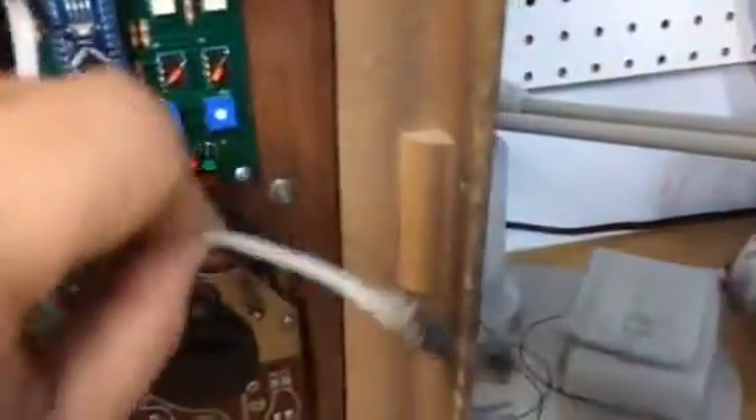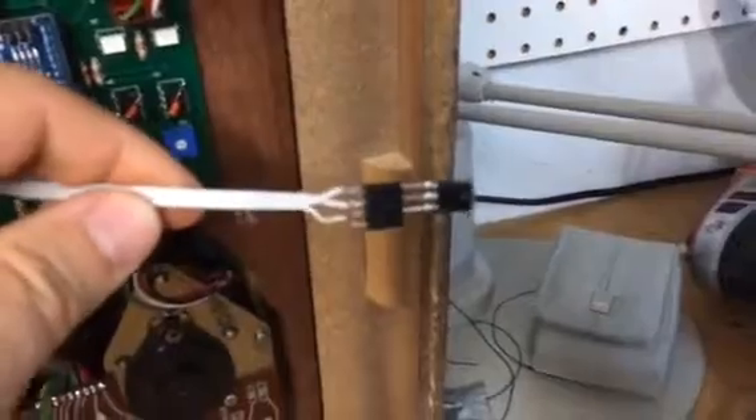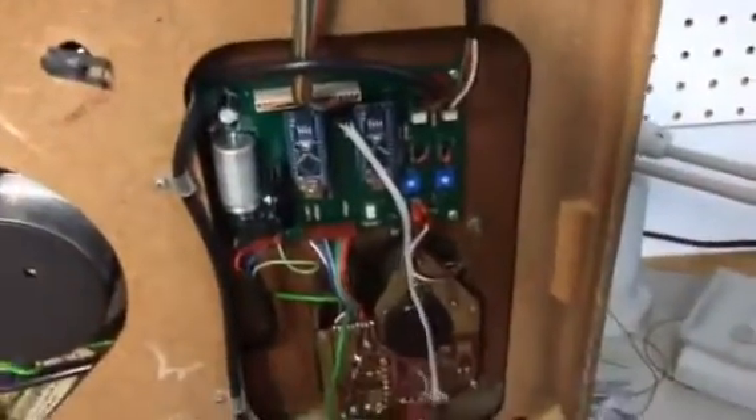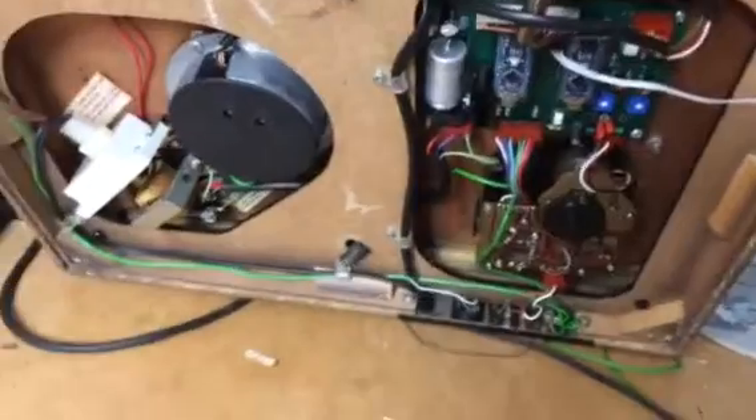Another modification here: this resistor is supposed to be shorted on the keyboard module of the original keyboard module. And this thing, which does not exist on the original, is an infrared receiver module. Instead of using the ultrasonic remote control system, I decided to switch to something more common.